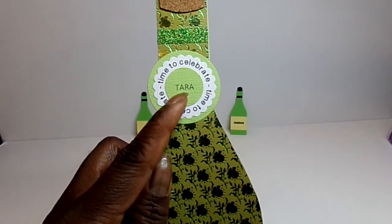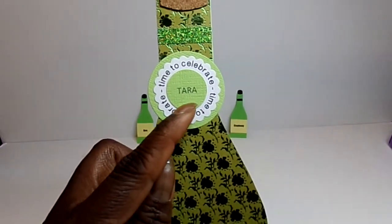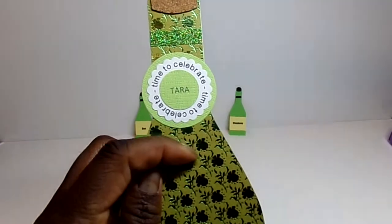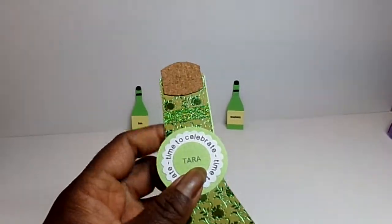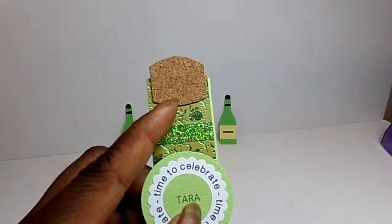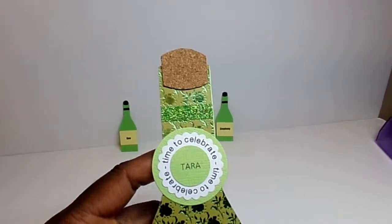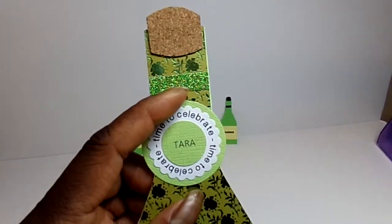I put the person's name on it — this is for the board president, so this is her thank-you card that all the other board members will sign. I finally used my cork paper! I bought some cork paper a long time ago and just wondered what I was going to do with it. Well, I made a cork for the wine bottle and added some glitter tape.